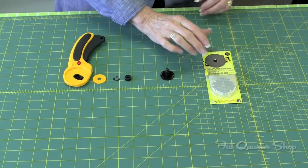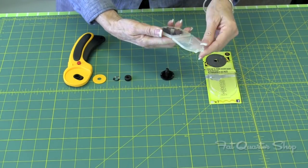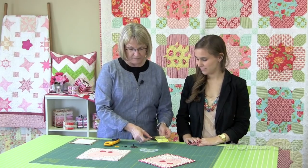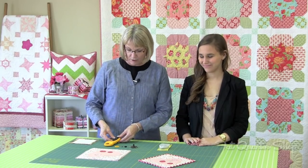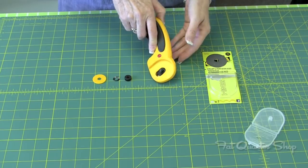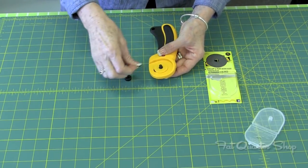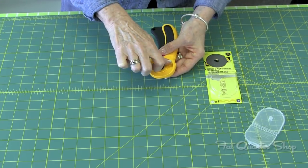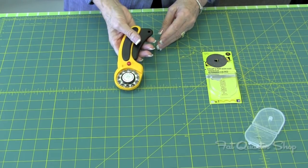Then very carefully, you'll lift your blade off, open up your package with your new blade, pick the new one up, and you've got one to throw away — that's nice and safe. So now I'm going to go backwards, put it all back together, and we're all set.